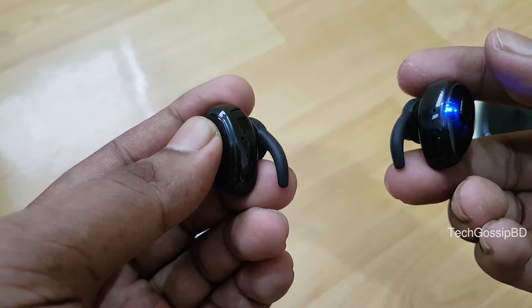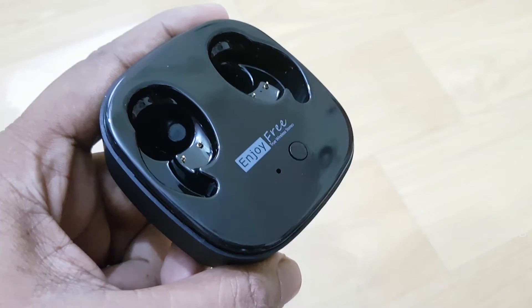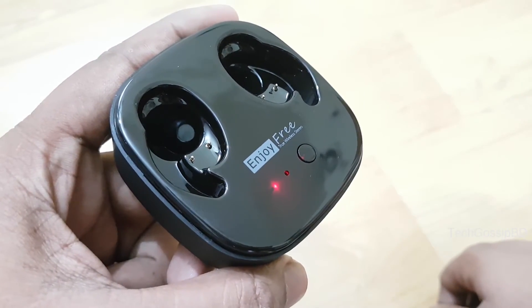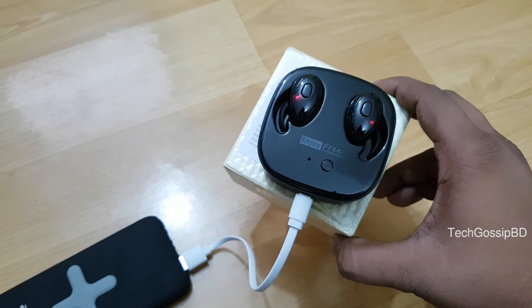If you keep the earphones in the charging case, they charge automatically. When the case is fully charged, it in turn charges the earphones. The charging case itself is charged via a USB 2.0 cable.